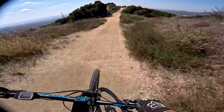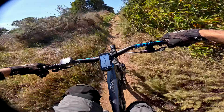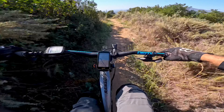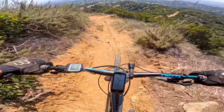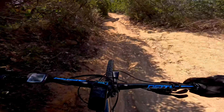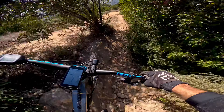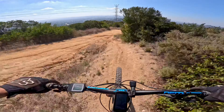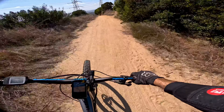Crosses over this fire road here. Duck for the bushes and the trees — a little narrow single track. This section right here drops down; there's a rut in the middle there, into this loose stuff here. And then it crosses back over.